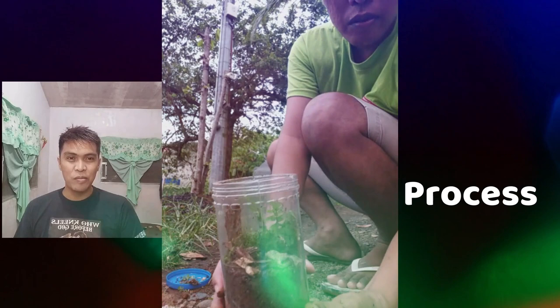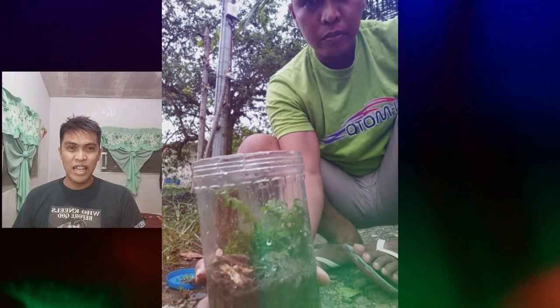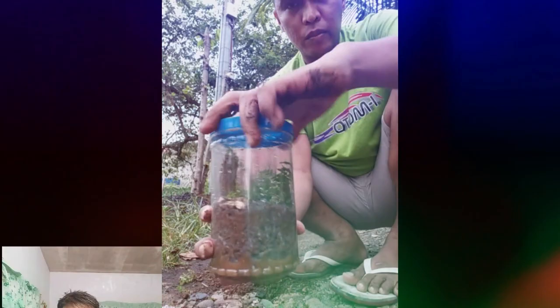And after this, I'll put some water on it, and then cover it with a cup. That was it. That's my terrarium.